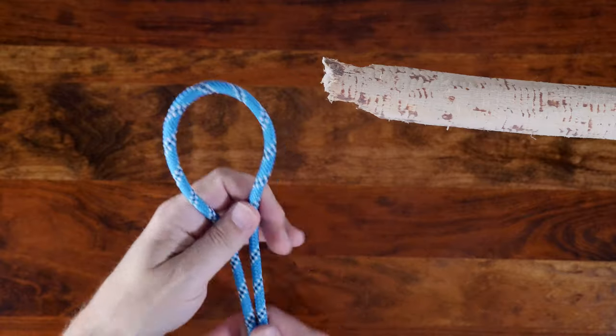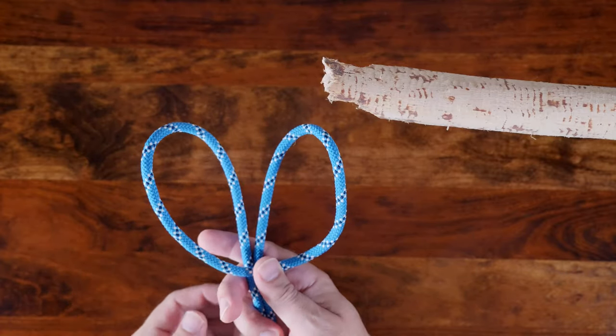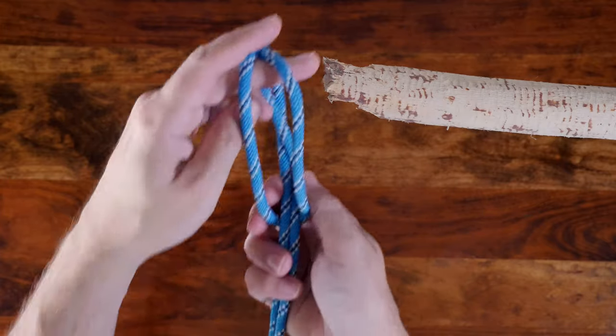The final way to tie the cow hitch is when you have an open anchor. Simply create a bight in your rope, then fold the bight to form two opposing loops. Fold the two loops together and pass them over your anchor point.